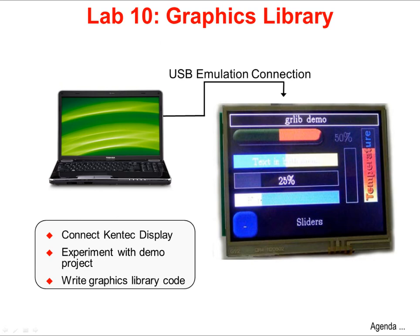In Lab 10, you'll use the Kentec LCD touchscreen display on the Launchpad board to experiment with the Graphics Library. You'll write code that places an image, text, and shapes on the LCD. Then you'll experiment with the touchscreen by adding a rectangular button widget that controls the LED on the Launchpad board.